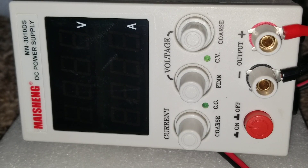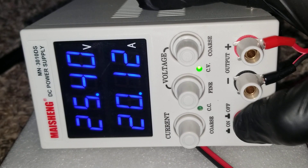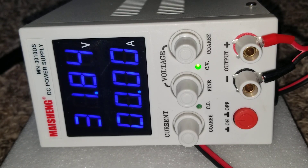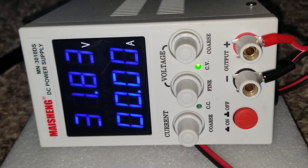Now we have the device plugged into AC. Let's turn the power on — it is set at 31.84 volts. It even gives you extra decimal precision. Some people are particular about that — they want all the decimal places.